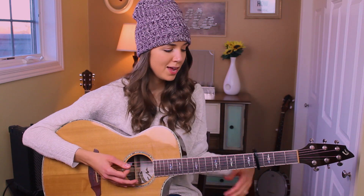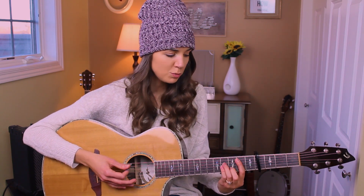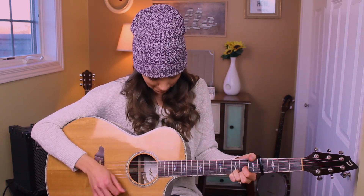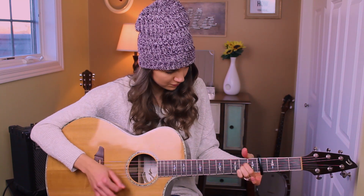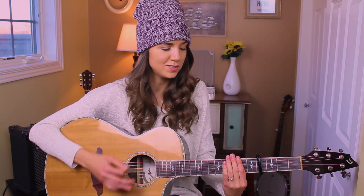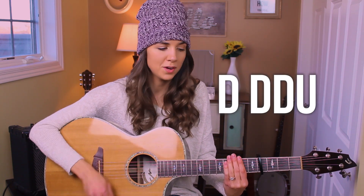The second strumming pattern can be used in the verse and it's more of a down-down-down-up, down-down-down-up. It kind of fills in those gaps a little bit more if that's what you're going for. Just mute the strings — no chord here — so it's just down-down-down-up, down-down-down-up.